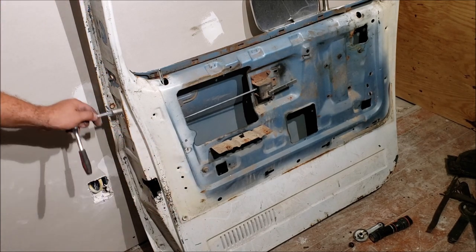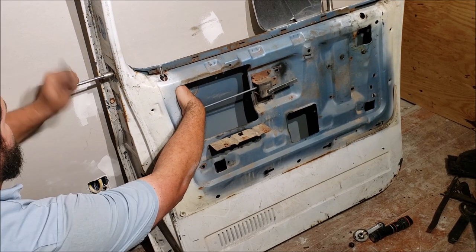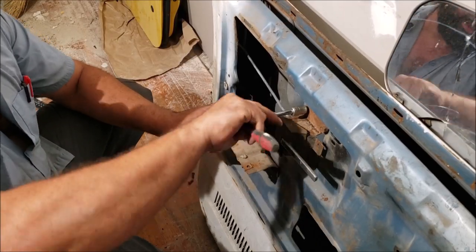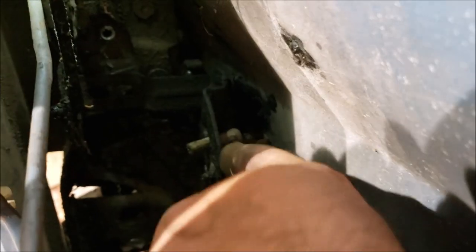We're going to need our 7/16ths now. Where the weather strip goes there's a metal piece - we're going to take these two screws off and get it out. Go ahead and get this door handle off. We got the door handle loose. First thing we want to do is take that latch that's unbolted and get it off of that lock stud - just reach in there and get it off.